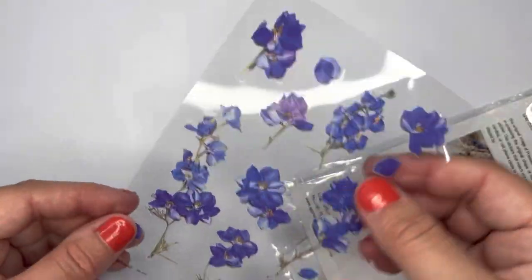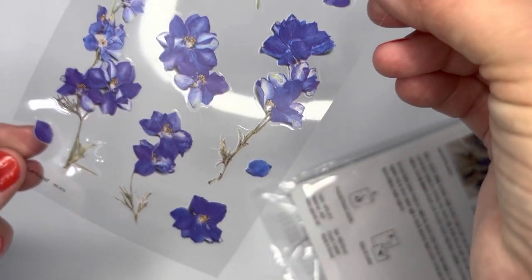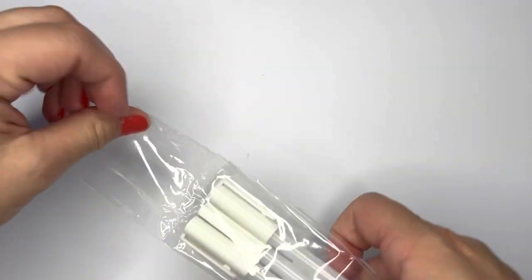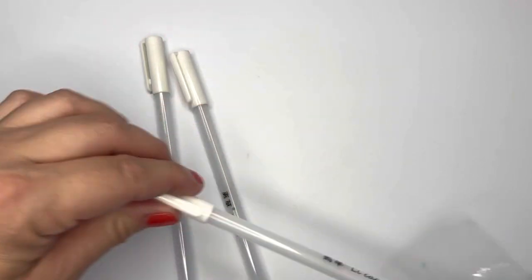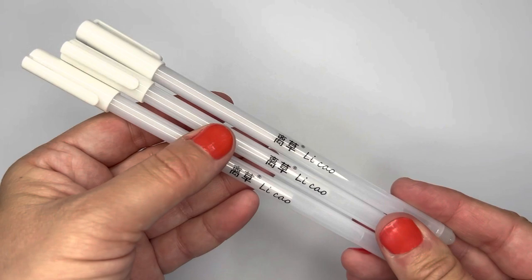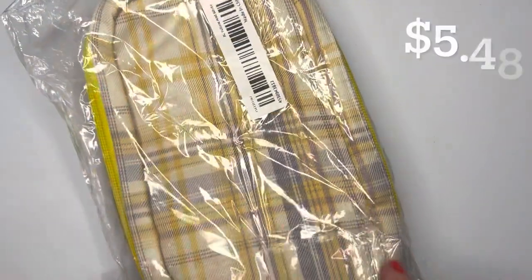I got blue delphinium stickers — very pretty transparent-type stickers you can put on pretty much anything. I also got three white highlighter pens, which are good for adding highlights to eyes when painting or drawing.